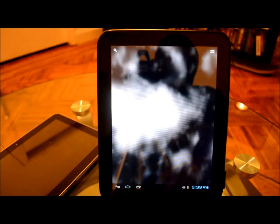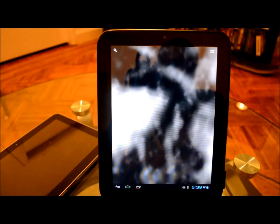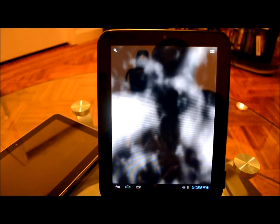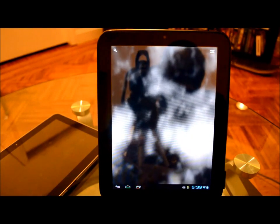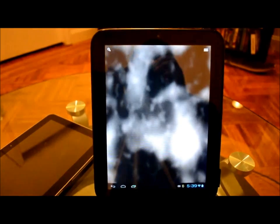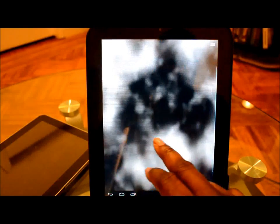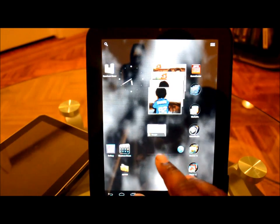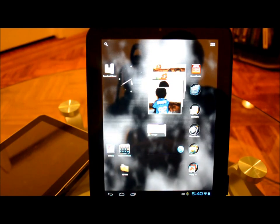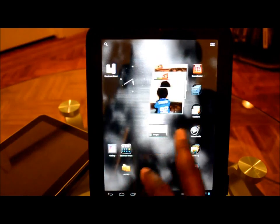Hey guys, just wanted to give you a quick look at my own opinion on Ice Cream Sandwich running on the HP TouchPad. For the most part I can say I'm pretty happy with what I'm seeing so far. It's only the first stage, it's an Alpha by the CyanogenMod team — you guys are amazing. The ROM runs very smooth on the TouchPad. I've had Gingerbread on this before and it was good, but it was mostly a cell phone ROM running on a tablet, but this is like it was virtually built for it.